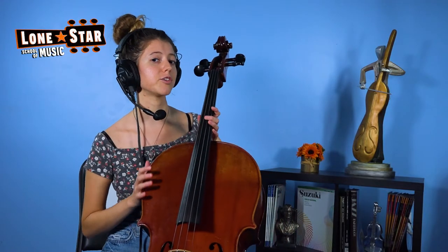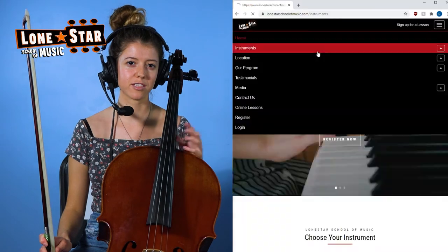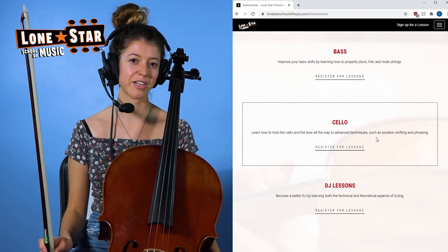Now the part that you're not going to use to tune the cello are these — these are for me to tune your cello. You don't want to do these yourself because there's a good chance you'll break a string if you use these. They have to be done very carefully. If you want to learn more, you can comment below or watch our other videos on the Lone Star School of Music website and YouTube page, and you can sign up for classes with me at www.lonestarschoolofmusic.com. Thanks for watching.